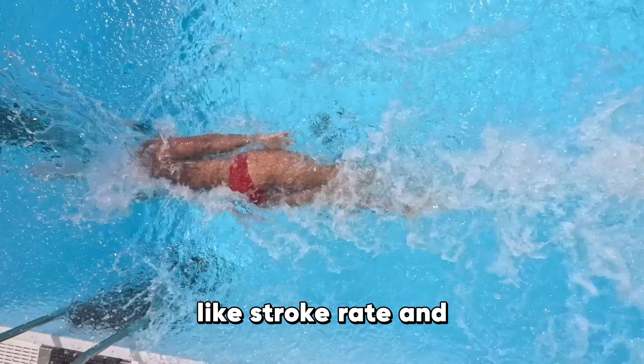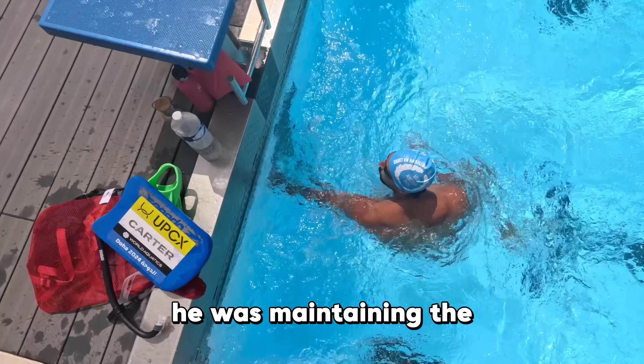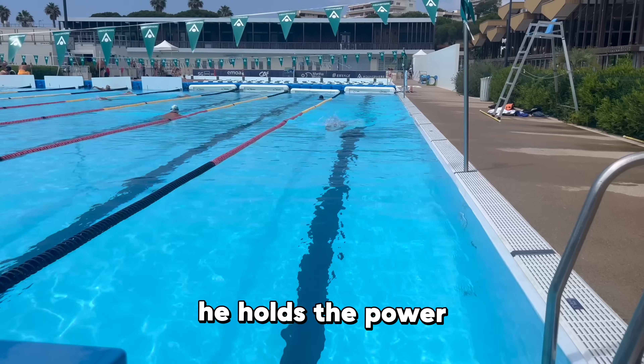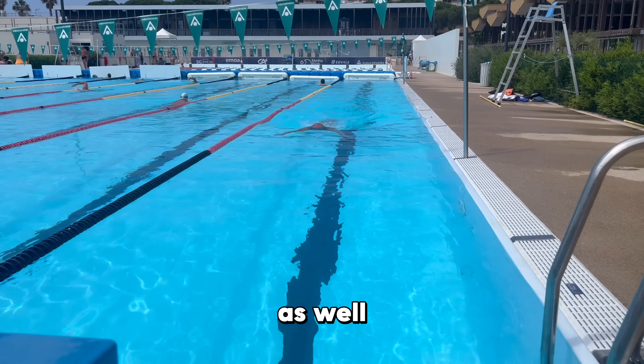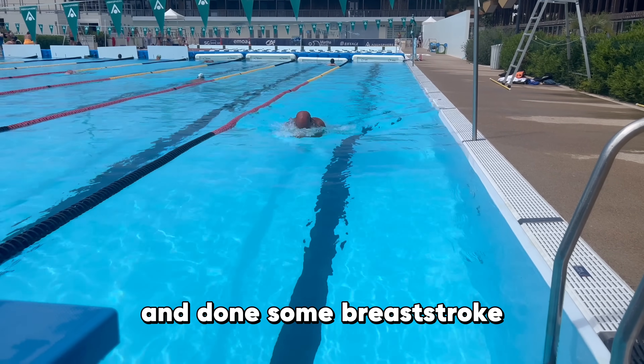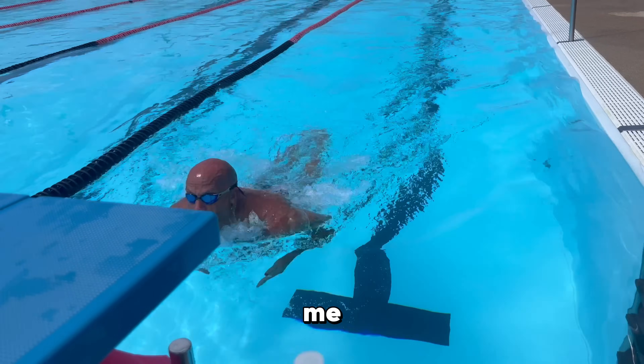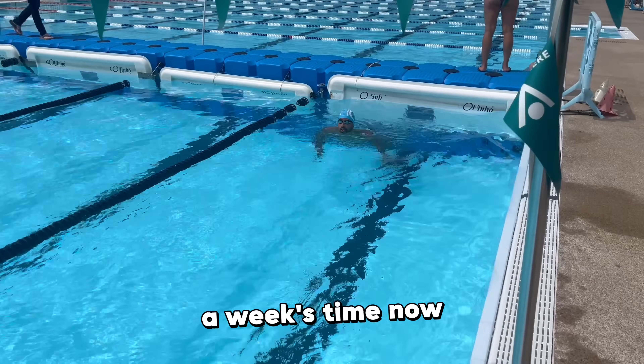We were tracking metrics like stroke rate, making sure Dylan maintained it all the way into the finish while also holding power. Dad even got involved and did some breaststroke — he's racing at the US Masters meet on a relay with me, Brett, and Nate in about a week's time.